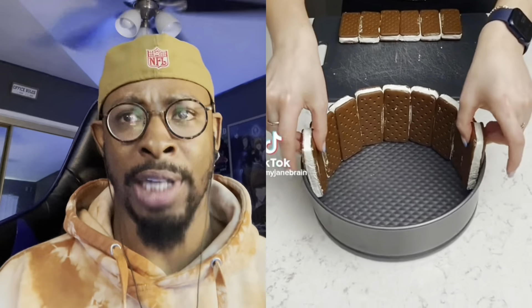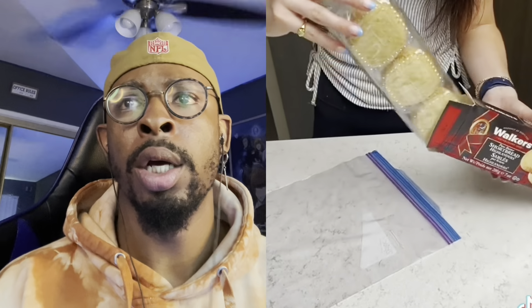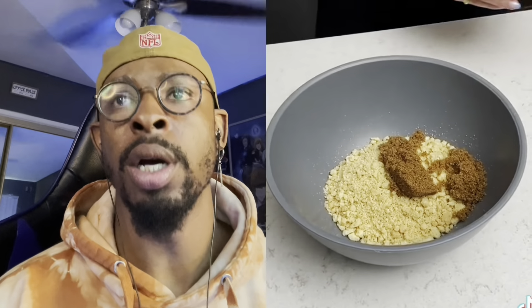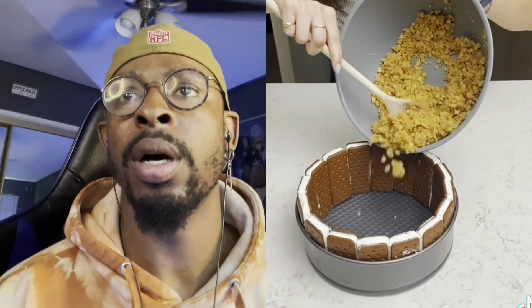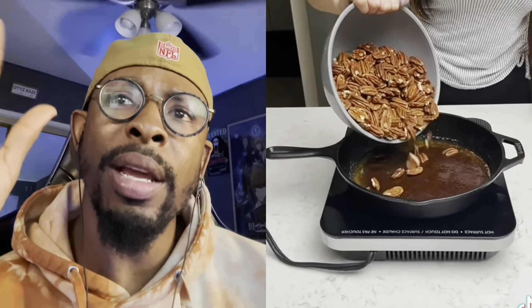Okay, ice cream sandwiches — I love me some ice cream sandwiches, y'all. She's making a little barrier with shortbread cookies. Good — crush when I die, bury me in shortbread cookies. Okay, brown sugar. Okay, it's a real normal recipe, y'all. A little crumble. All right, so you do got some sense. I've been seeing all these videos...